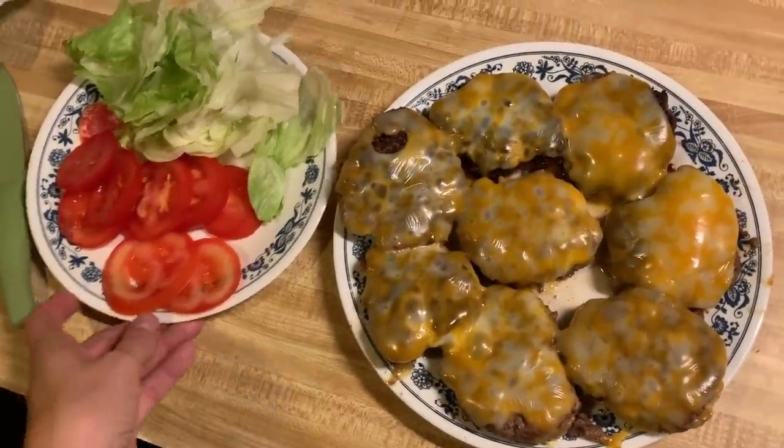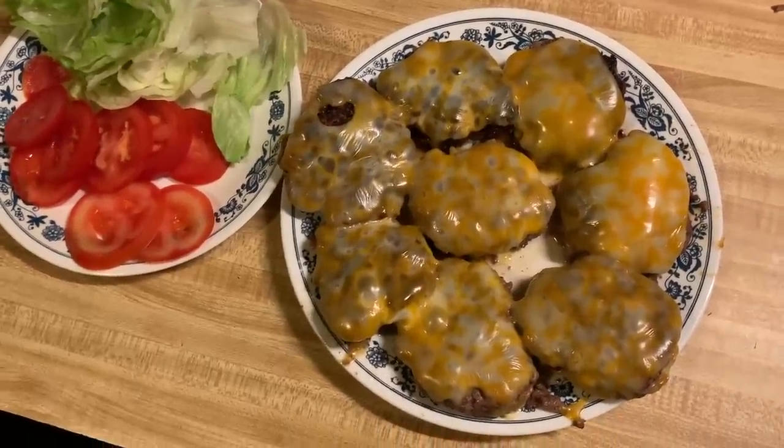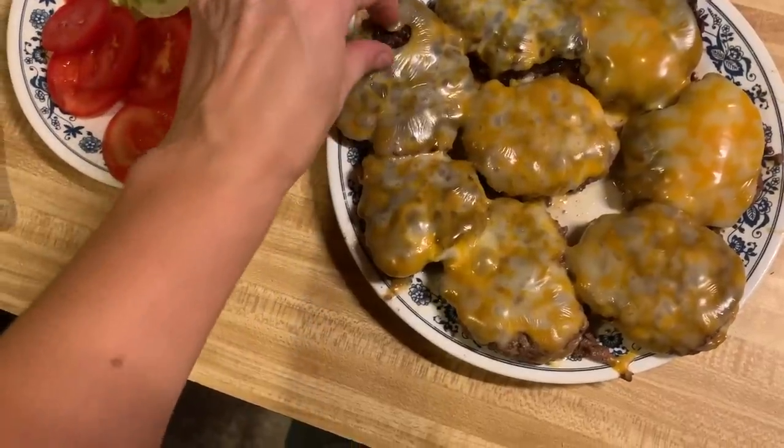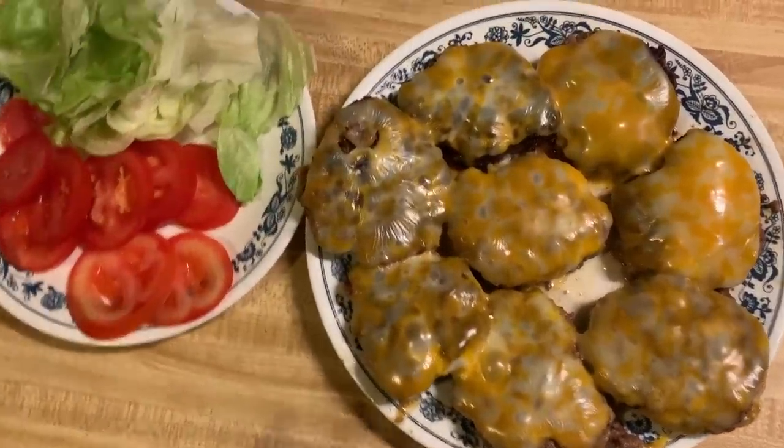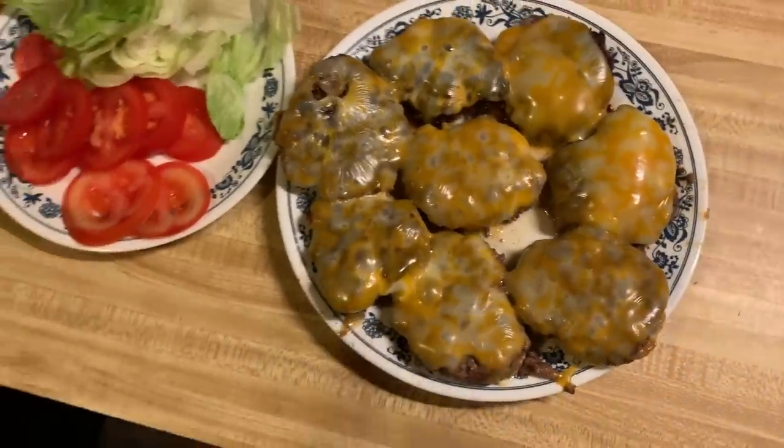My kids are still screaming, but at least they're playing together. So this is what we have — I don't know what happened here, a little separation. It looks like a mean face!